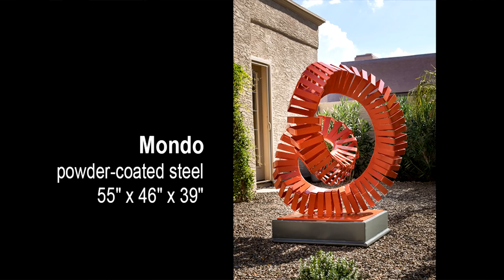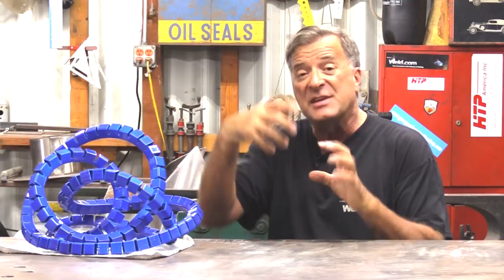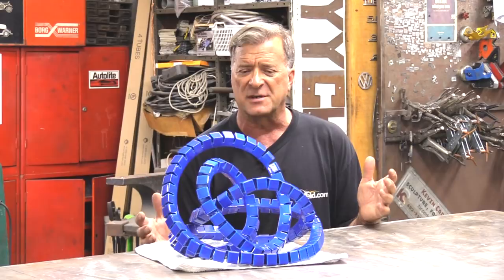The heaviest one I've done in this series is called Mondo. It's five inches on the side and it's pushing probably five and a half feet by about five feet — it's a big monster. But what a lot of fun I had just trying to piece all that together and weld it and shape it and move it all at the same time. And then you've got to pick it up and move it when you're done with it, too.